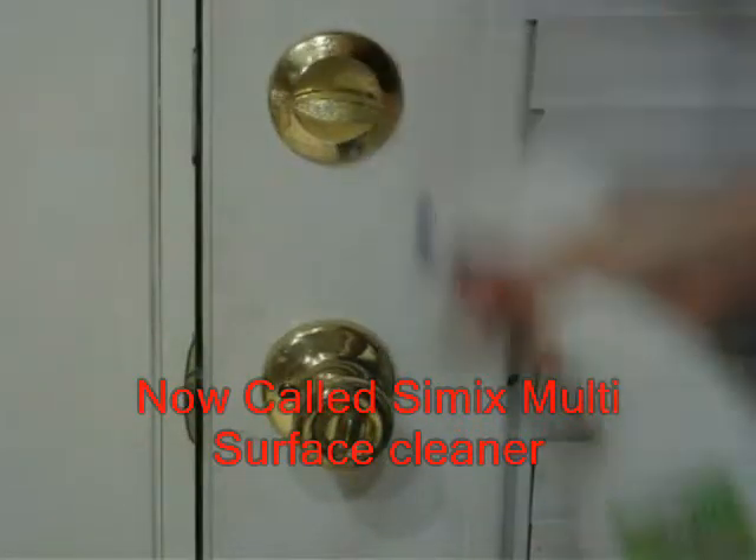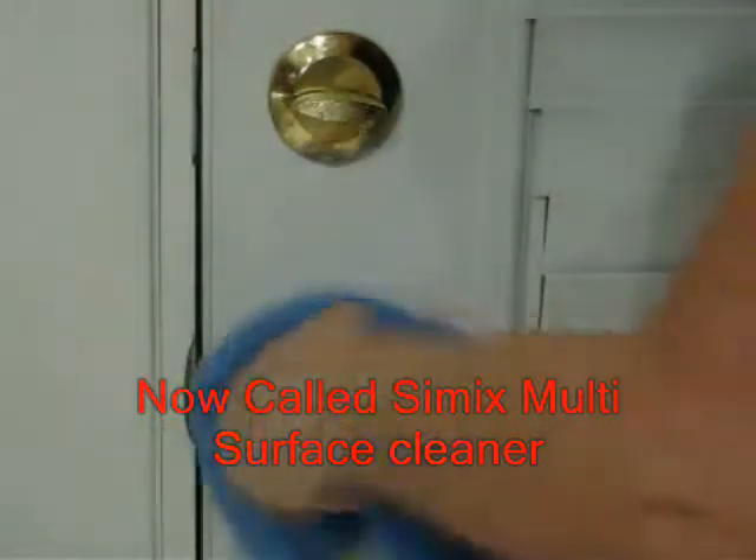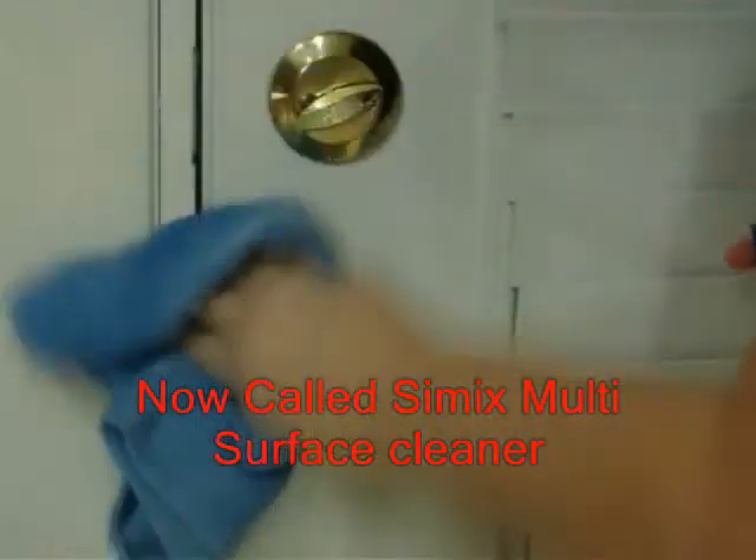Using Oxy1 all-purpose cleaner is the fastest, safest, most effective way to get a below 10 reading on surfaces you touch.